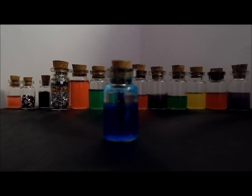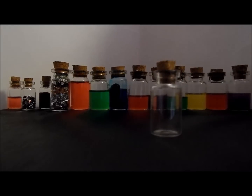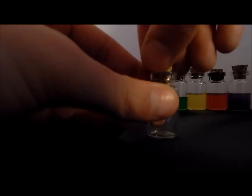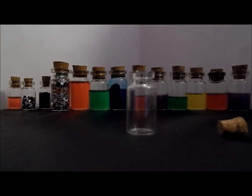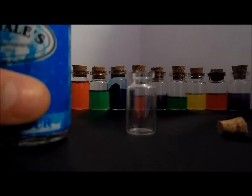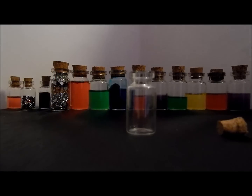First of all get your empty potion bottle and take the pot off. Second of all you'll need to get a dye or a food colouring, or just something that can make a colour you want. I'm using blue food colouring — just simple cooking food colouring.